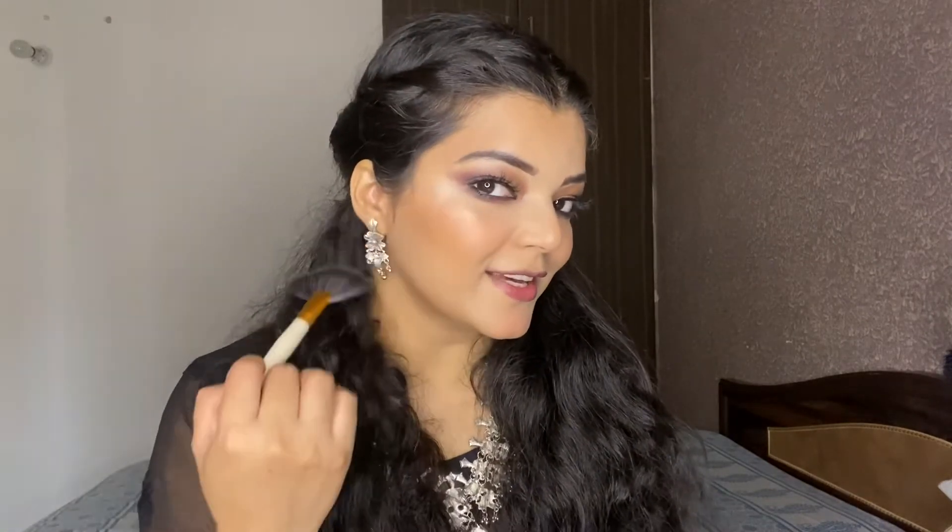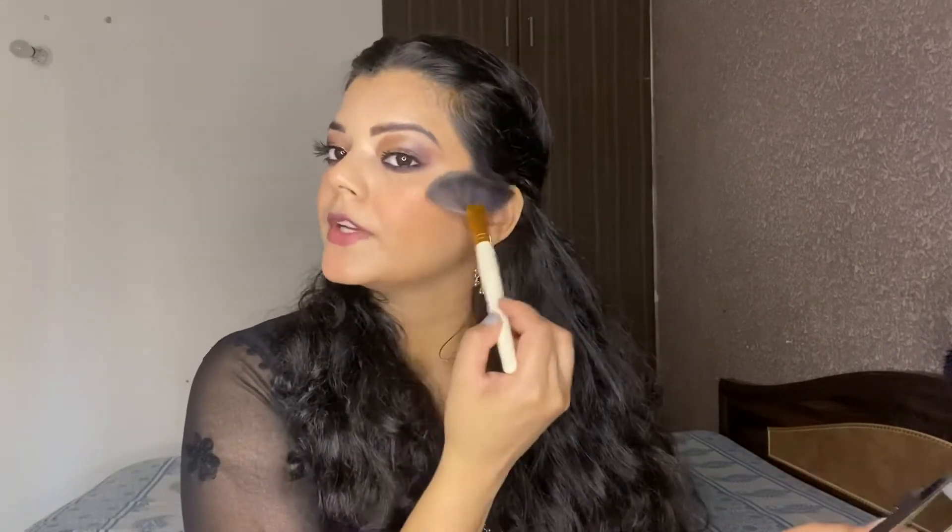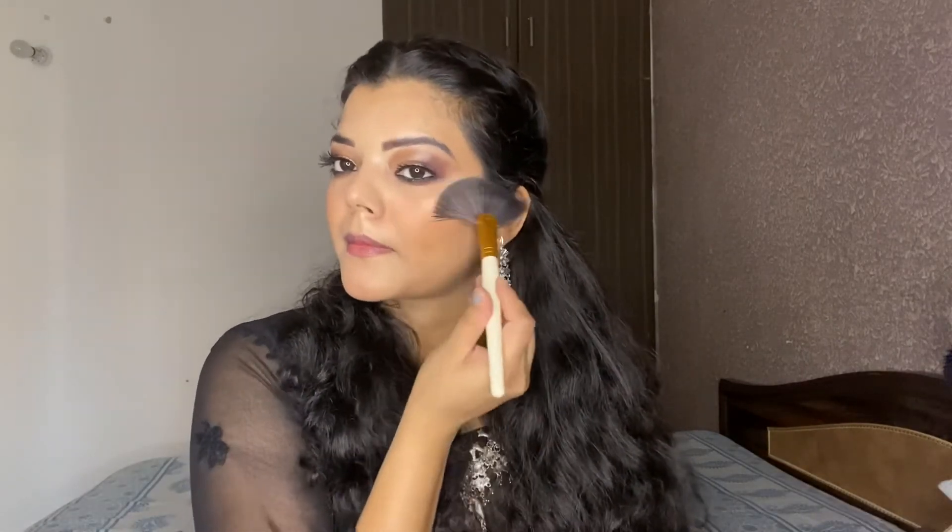For the highlighter, I am going to use Ayika's highlighter. As you can see, it is very blendable — it is a good highlighter. I am going to highlight my face and also my inner corner.